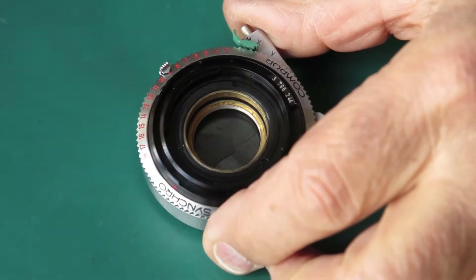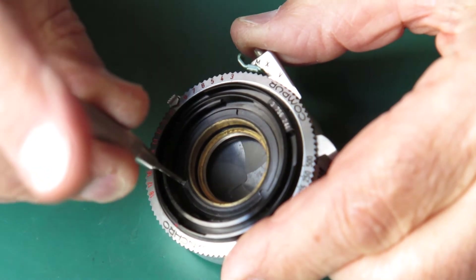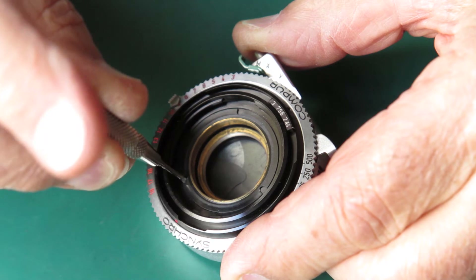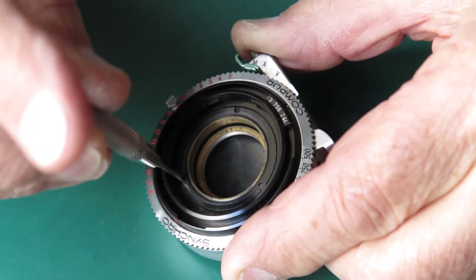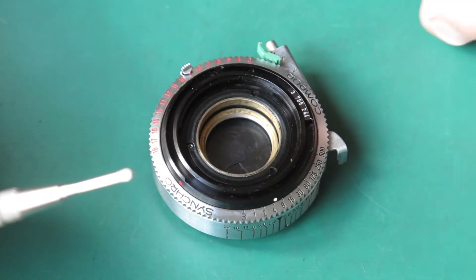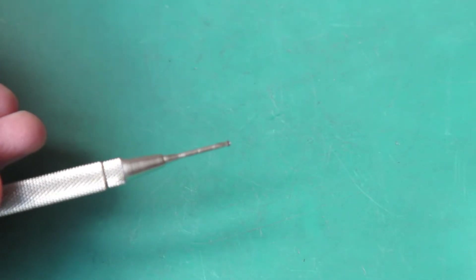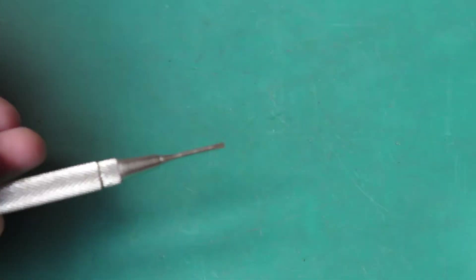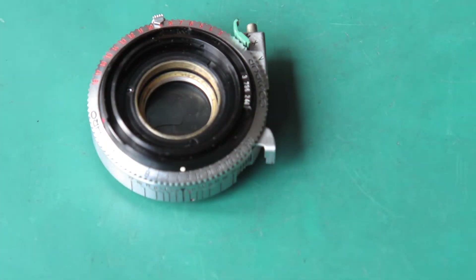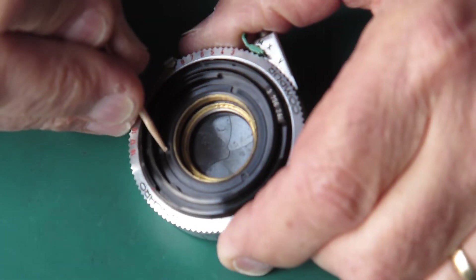From the front of the shutter, the first thing we strike is there's a screw here — a lock screw — which locks the retaining ring at the front. It's quite small and very short. Take great care not to lose that screw. Anything that's easily lost, there are no spares because people have already used them up.